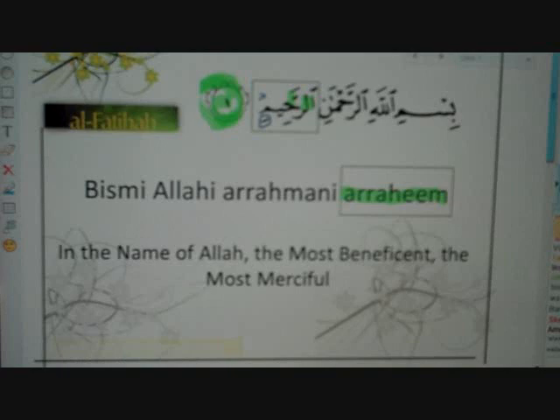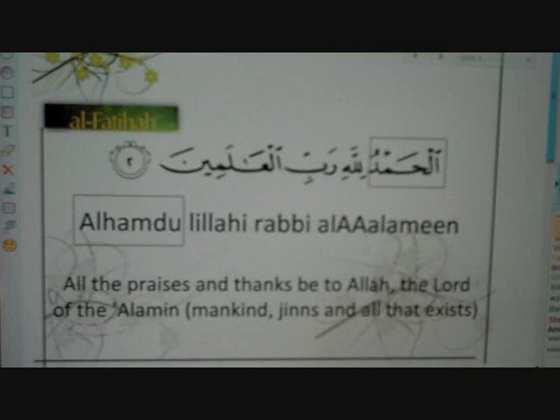That was the first ayah of Surah Al-Fatiha. The next ayah, ayah number two, verse number two — 'Al-hamdu' is the first word. Now this ha here is a soft ha, compared to the ha in the name of Allah, which is in the word right after it.